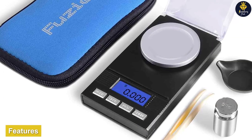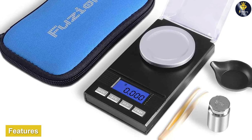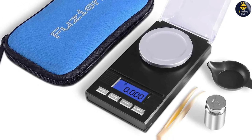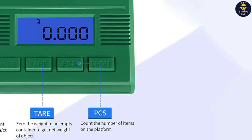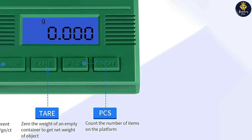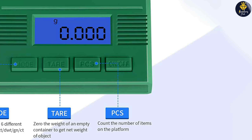Now let's delve into the key features of the Fusion Digital Milligram Scale PL50. One notable feature is the backlight LCD display which provides clear and easy-to-read measurements even in low-light conditions. The display also includes a built-in timer for convenient timekeeping during experiments or processes.